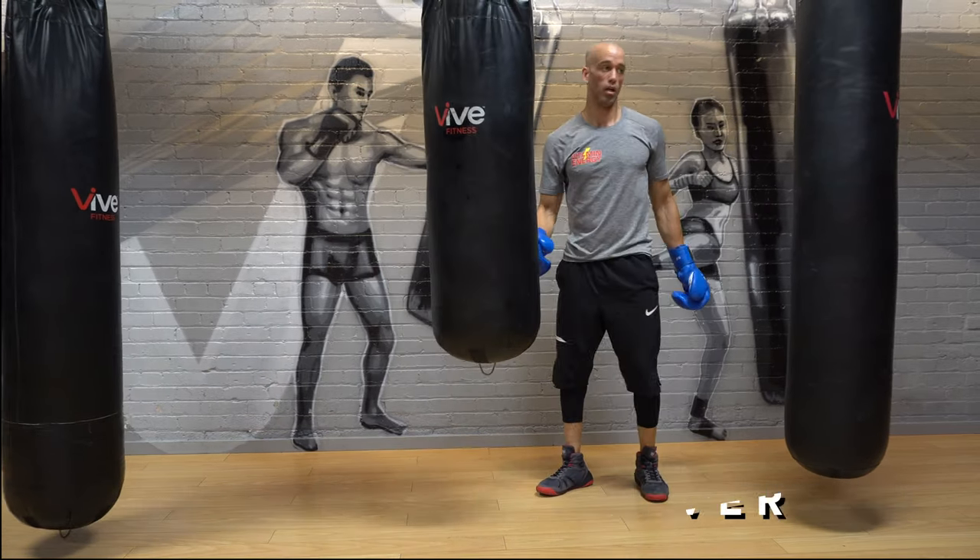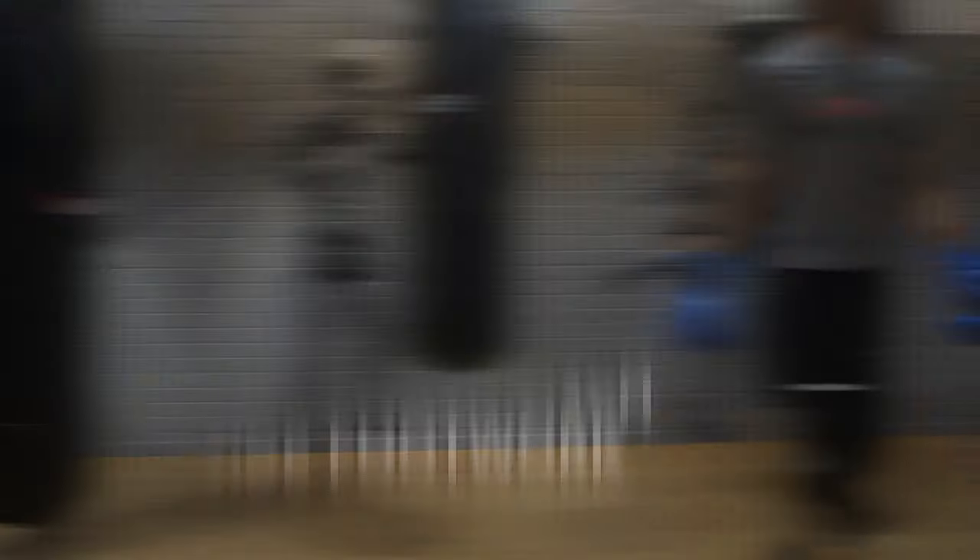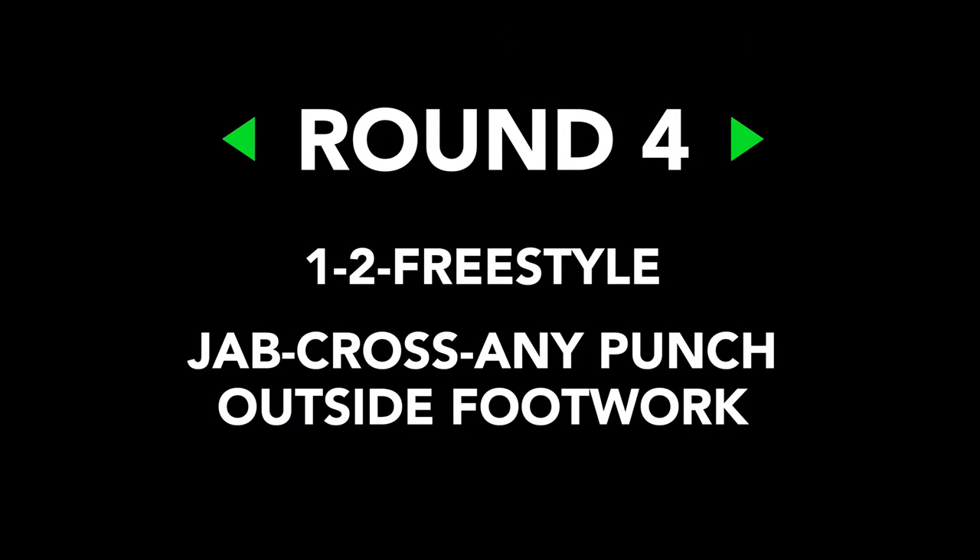Rest. Round number four is a one-two then freestyle — whatever you want. It's a jab-cross, let your hands go any combination you want, and I want inside-outside footwork. Work the outside of the ring: throw the jab-cross, the one-two, then any combination, and work the outside of the ring. On the heavy bag, work a nice wide circle and then set your position, set your feet, throw that one-two, rip a freestyle, and go back to work.